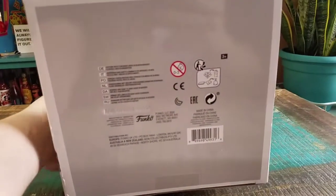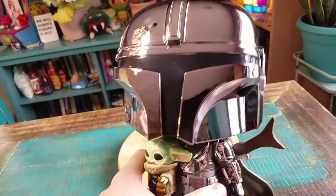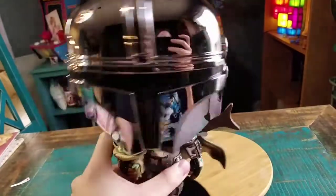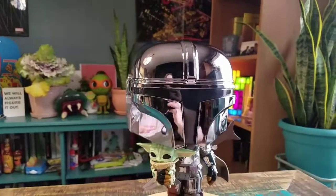I'm going to pull this guy out in just a few so you can see him up close. We can see how badass this version of the Mandalorian is — you can see the super chrome version of Mando right there. He just looks super badass.